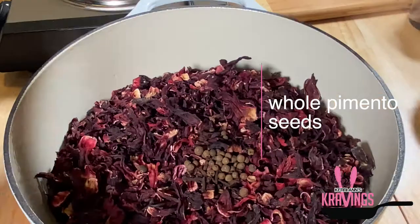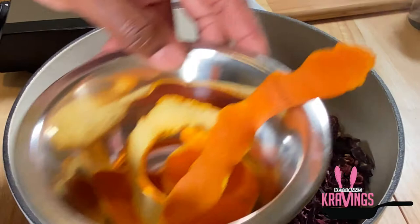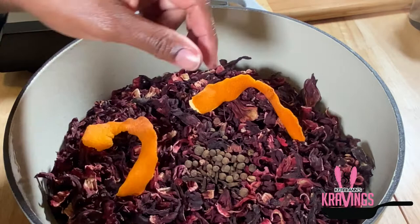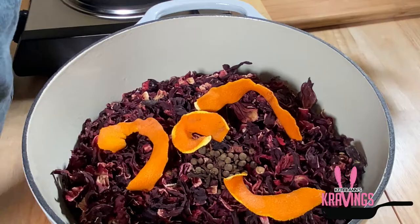Now that those are in, I'm also going to add some dried orange peel. These have been sitting out for less than a week so they're not completely dry — there's still a little moisture in there — but that's okay. I'm going to add that to my pot as well, and I'm going to follow that up with some cinnamon sticks.